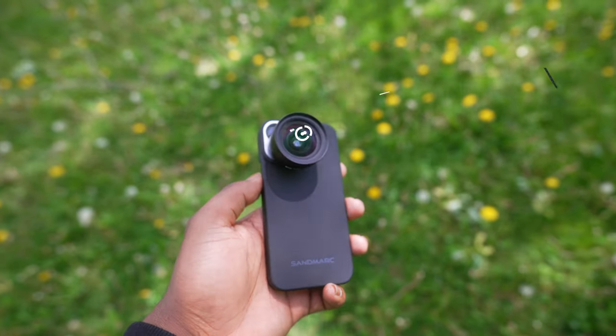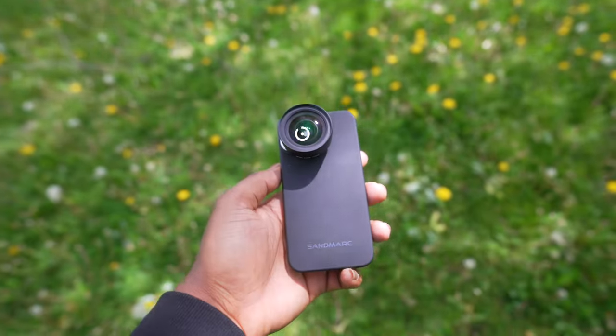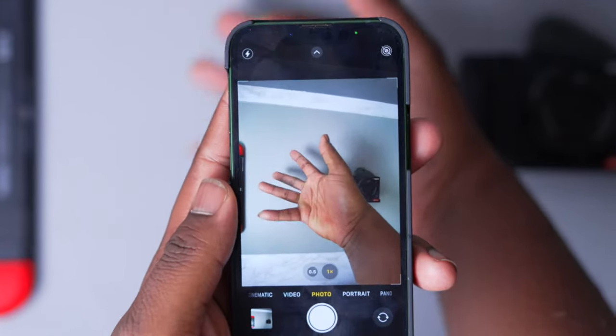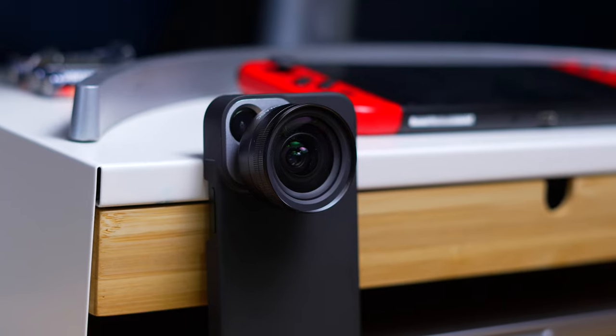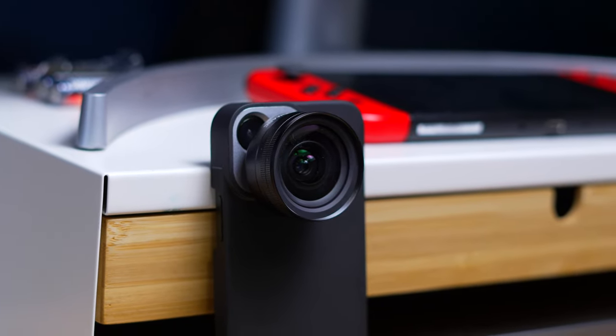This wide angle lens is a 16mm focal length, which is great for getting more things in your field of view. Specifically, it adds about two times more into your camera frame than the standard camera lens that's built into the iPhone. It's also actually pretty light and can easily be carried around with you when you need to attach it to your iPhone 13 mini.